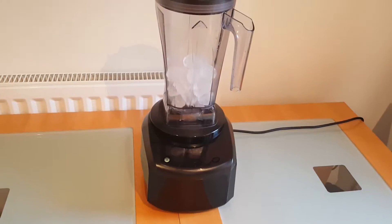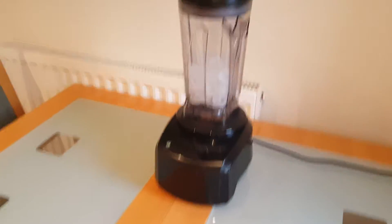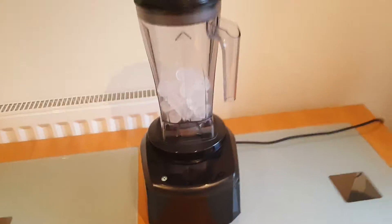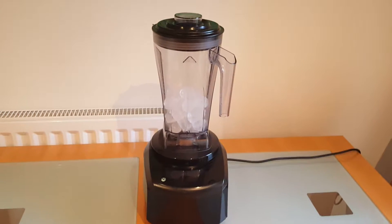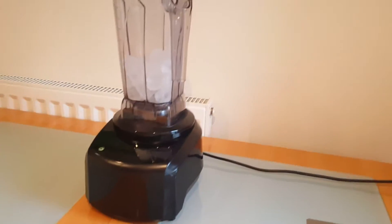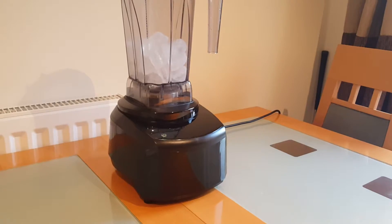Hi there, it's the next JR blender test video. We're doing many of these to show how JR is becoming one of the most technically advanced juicing and blending appliance ranges on the market. This is the latest JR Quantum Quiet Brushless blender.